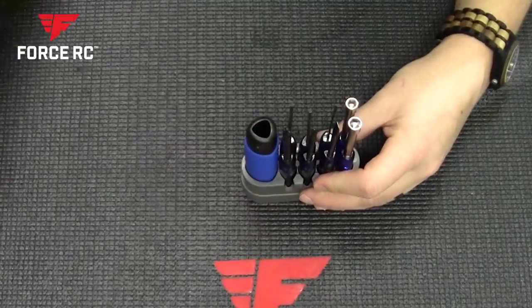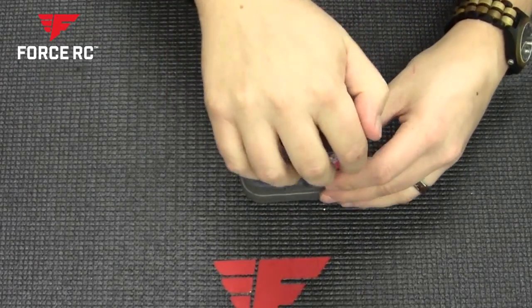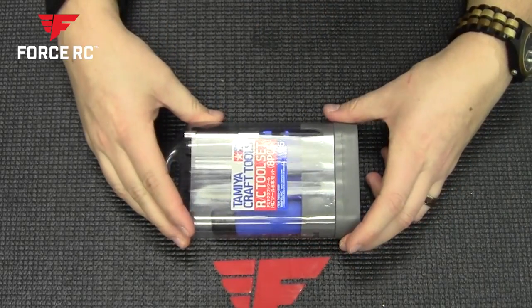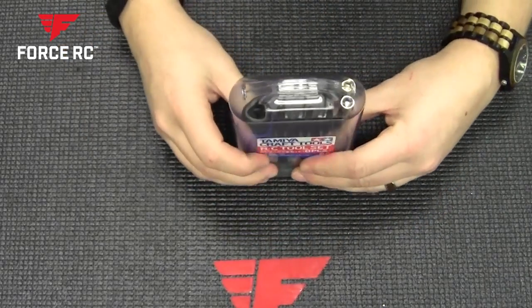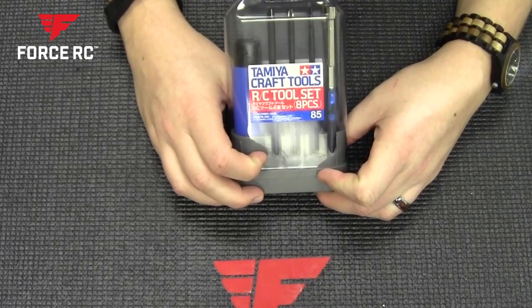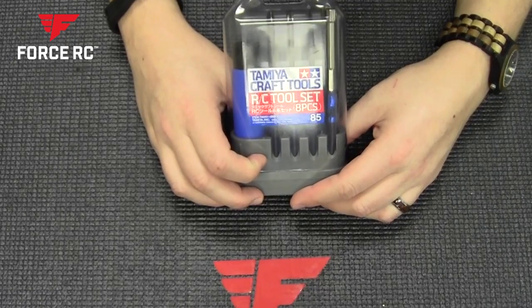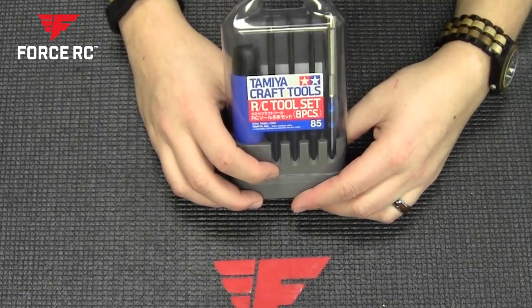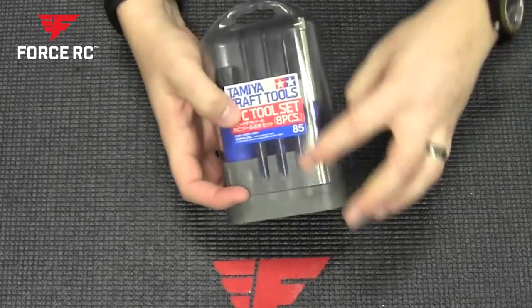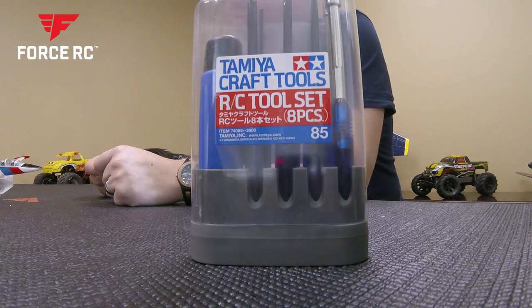All together it's a nice small case, easily can fit in your toolbox, take it wherever you need to go. It's a great little tool set that I would highly recommend — very good for kit builds and things like that, or just having in your toolbox at the track. We are going to put the link down in the description below, take a look and let us know if you have any questions.